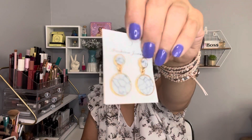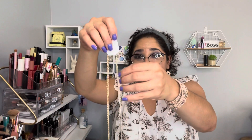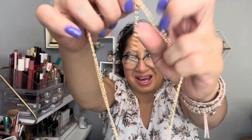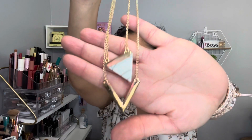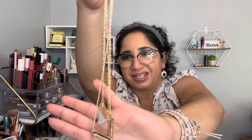My last ones are in here — it's a set, individually wrapped. Look how pretty: the earrings are like a marble design and they're heavy too. And this is the necklace — it's actually a set of two necklaces together, adjustable. Look how pretty it is — beautiful!